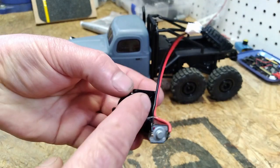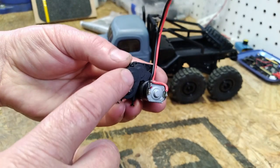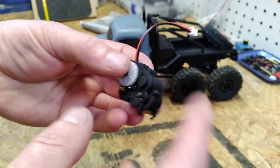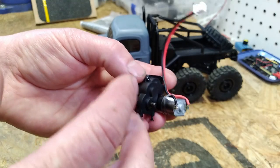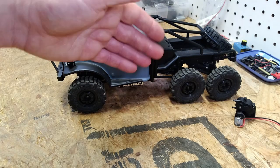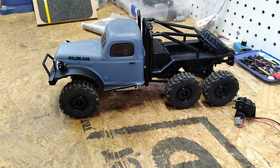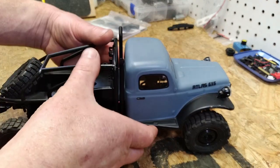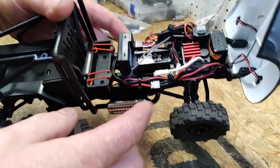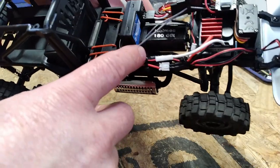At this point I was pretty bummed out about the whole purchase and was second-guessing the decision to even buy this thing. With the transmission gears shredded I did some research online and found that you can buy replacement metal gears for the Hobby Plus 18 and 24-scale vehicles, which share the same transmission layout. I thought I'd upgrade the gears to metal, but I really didn't want to put any more money into it — so I came up with a different arrangement.